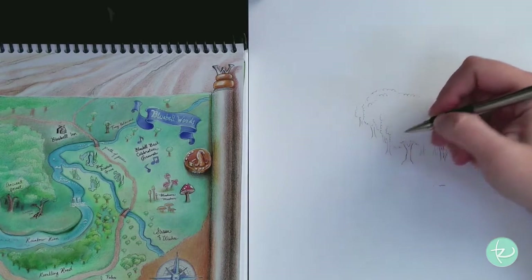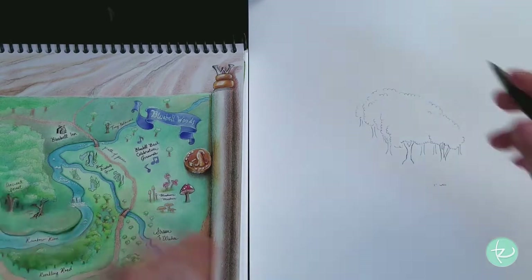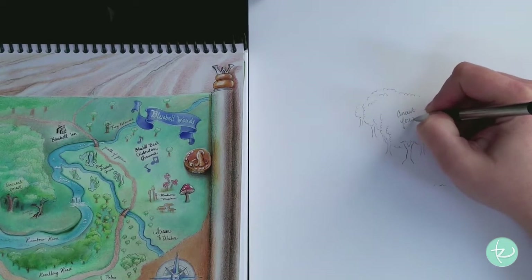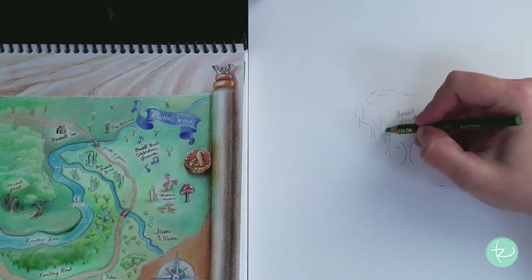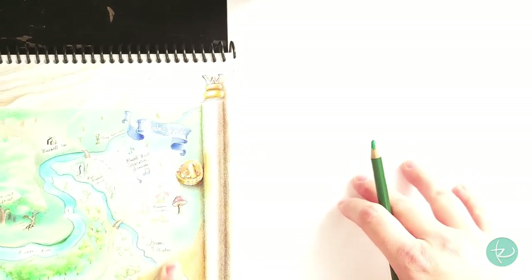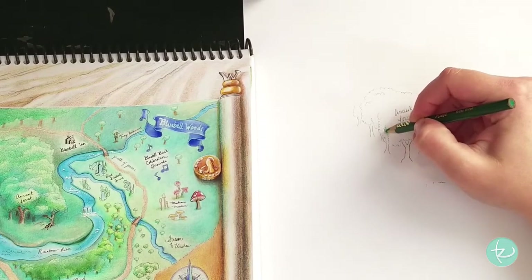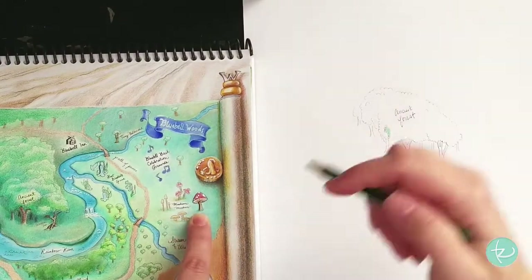The first thing I start off with is just the big fluffy area. Let me put in some words so we can see how I handle that — I'll write 'Ancient Forest.' So I have here PC 909 Grass Green. I start in the darkest area. In this image the light is coming from this direction, and I'll do the same here. You could light it in any direction you like, but I just chose one lighting style for the entire map.